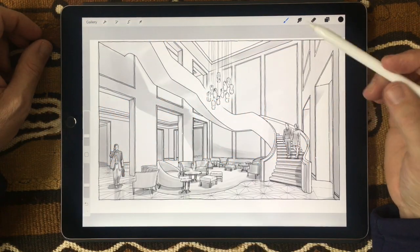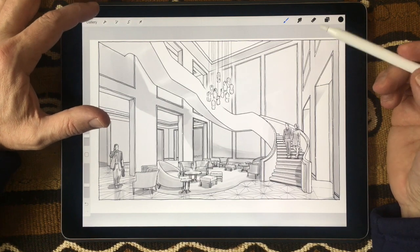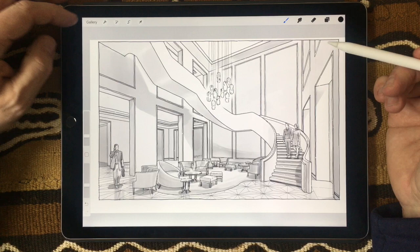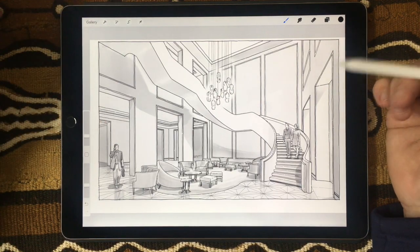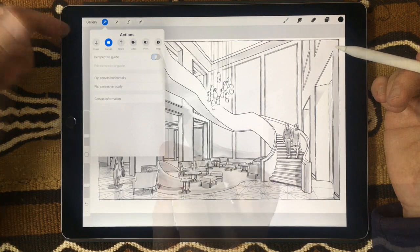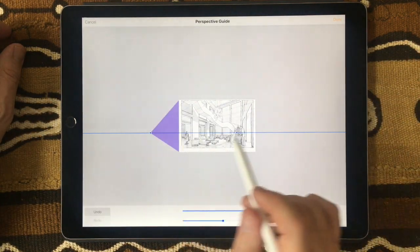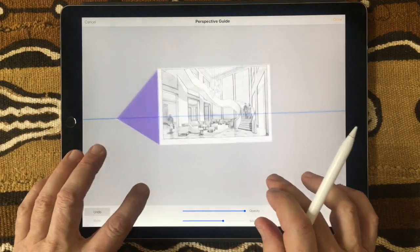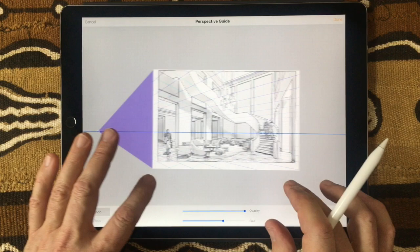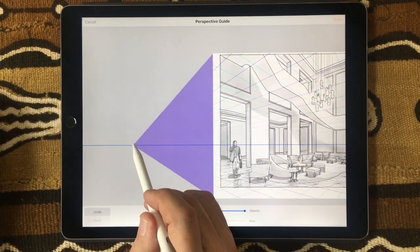The Perspective Guide is an action in Procreate that allows you to create a grid in the background to which all of your drawn lines will default. That guide can be found in the Actions menu — turn it on and then go to Edit Perspective mode. In Edit Perspective, you can stretch the drawing and move it around to place the perspective points correctly.